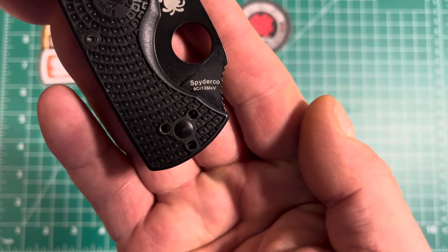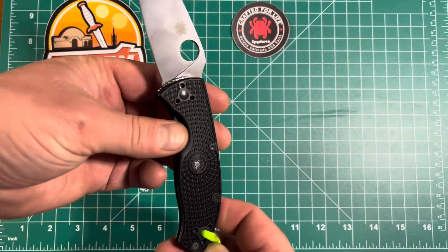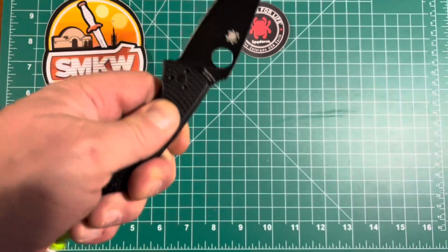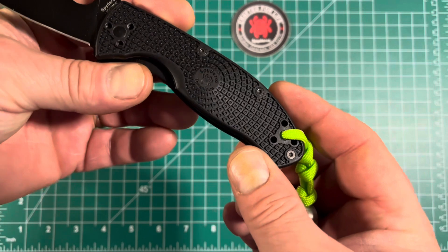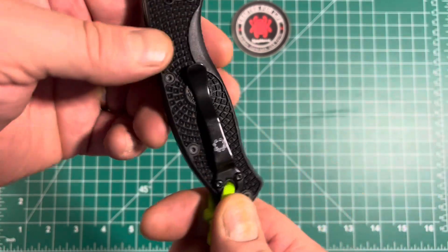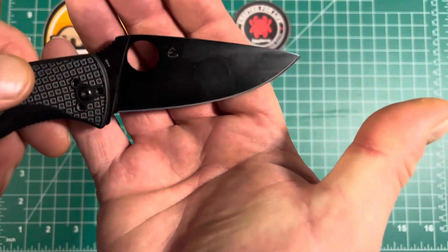This is an 8Cr13MOV steel blade — it pops right out there. I'm so impressed with the texturing on this handle. That thing is not sliding at all. They call it bi-directional texturing on the handle, and there's another Spyderco logo in the middle of the handle. I really like when companies brand as much of their product as they can.